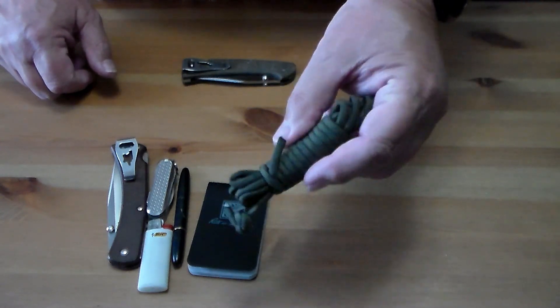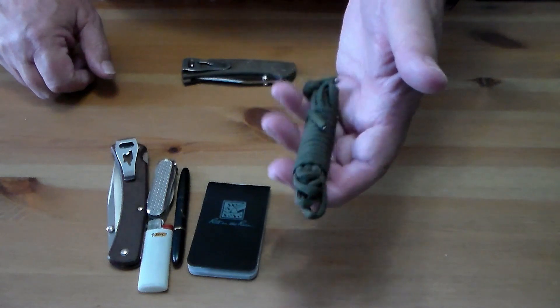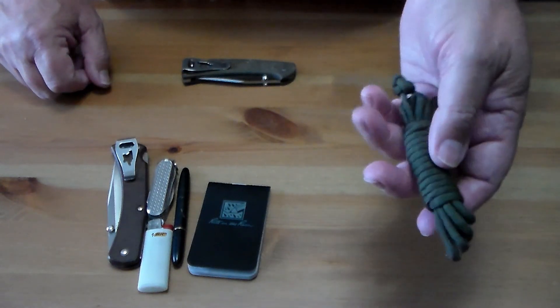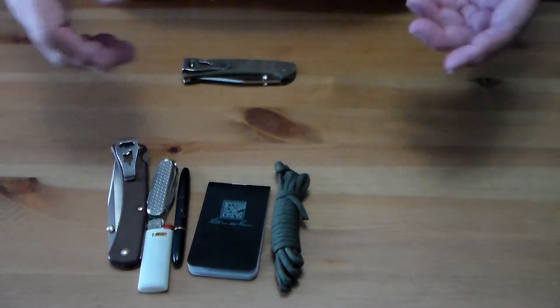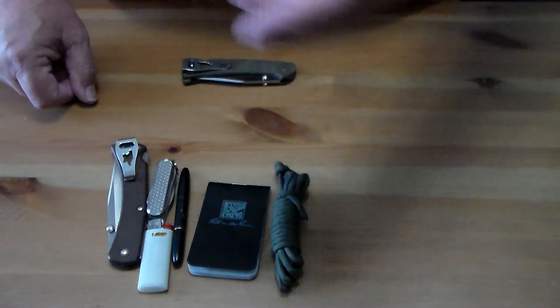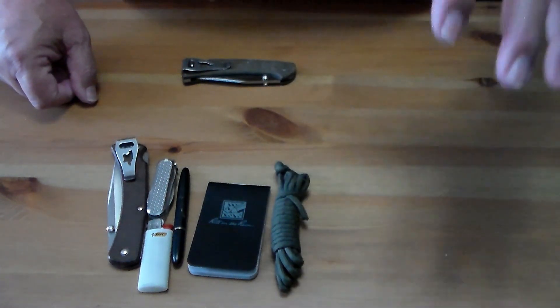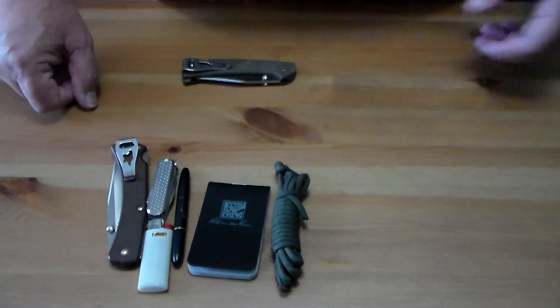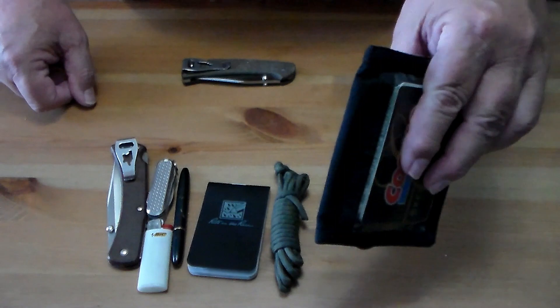I also have a coil of 550 cord in my right pocket. Just never know when you need some cordage — I've used it quite often to tie up a bundle of stuff to carry, or tie something down in the vehicle to keep it from rolling around.